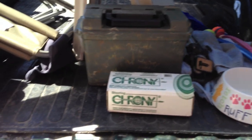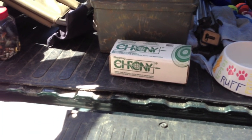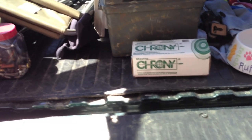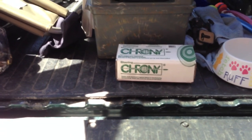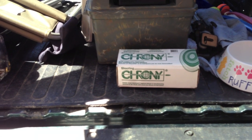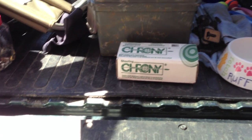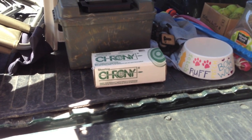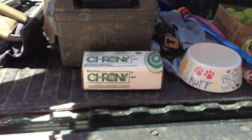Hey folks, Tony from Tacoma, Washington. We're in the middle of the great 2012-2013 ammo shortage. Because I can't find any 9mm, I started reloading again. About 30 years ago I used to reload .45, but now I'm starting to reload 9mm. Up until six months ago it wasn't worth reloading nine because I could buy them at Walmart for 20 cents a round.